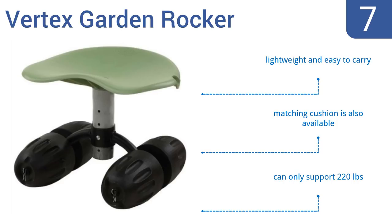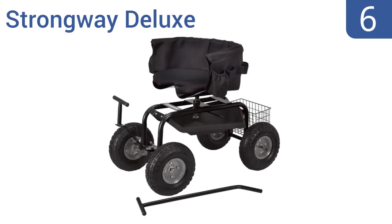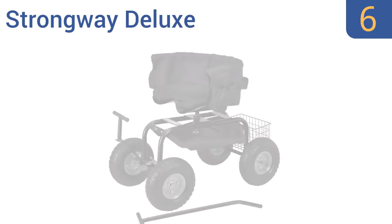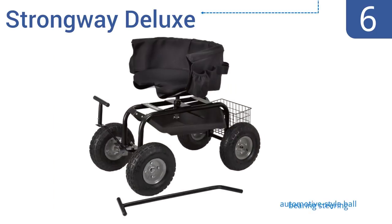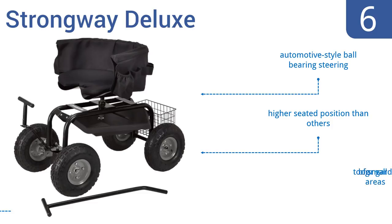But it can only support 220 pounds. Moving up our list to number 6. Not many other garden scooters have the kind of back support that the Strongway Deluxe offers. It also features lots of pouches and hanging loops for tools, so you don't have to keep everything jumbled together on a tray or in a bin.